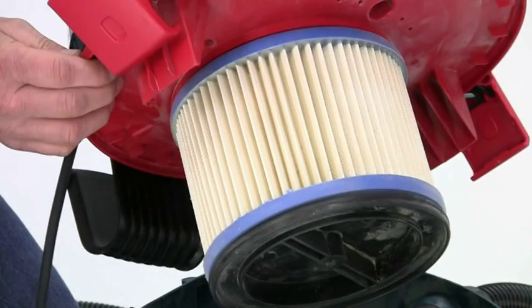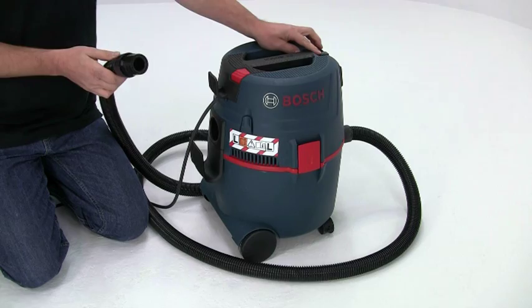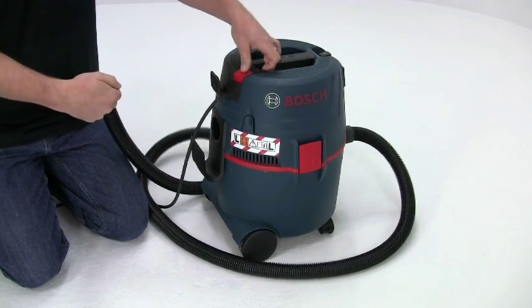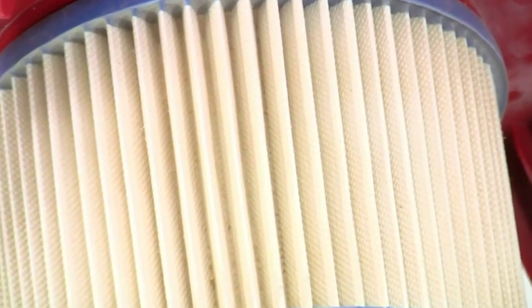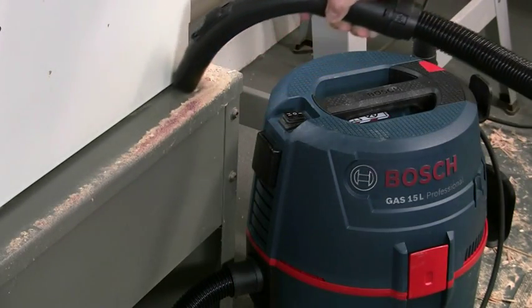Another real advantage is the semi-automatic filter cleaning system. To activate it, hold your hand over the pipe inlet and press the red button a few times to divert air back through the pleated filter to blow it clean. This quick and easy cleaning process stops the filter blinding and makes it easy to maintain maximum suction.